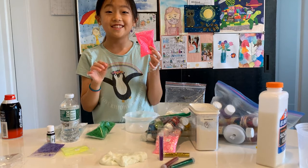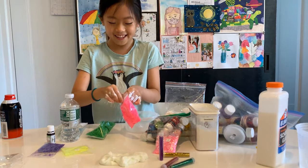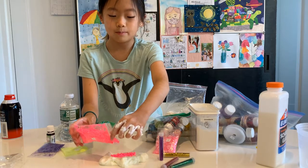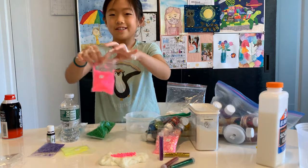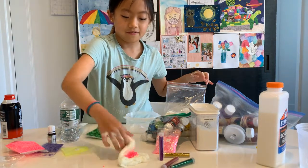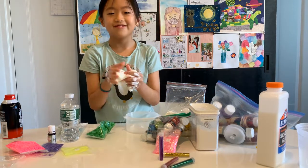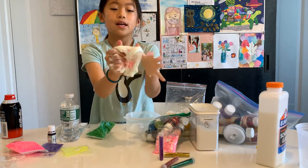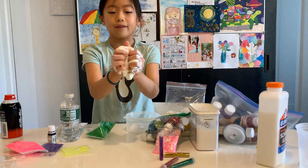Oh, pink foam beads! Didn't think it would turn out this way. My mom hates these because they end up everywhere — on the floor, on the desks — but for me they never fall out. Well, they do. Okay so we have shaving cream, pink foam beads, glow in the dark powder, and purple fine glitter.